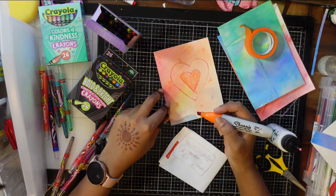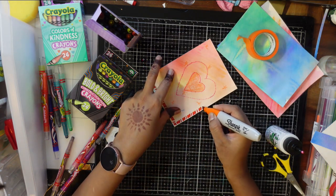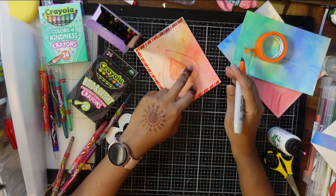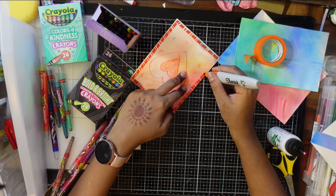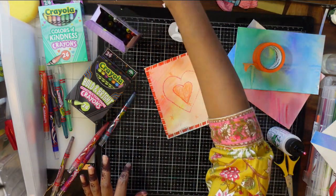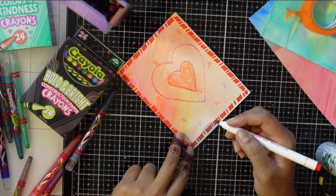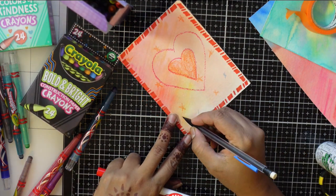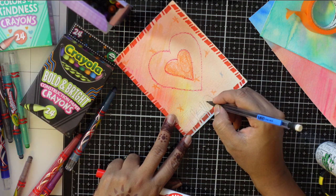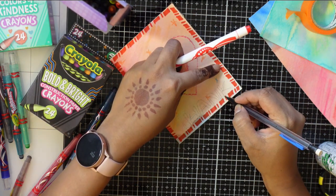Now using the chisel tip marker, which is quite big, I'm creating a pattern. You can see the pattern is so beautiful - you can create this directly on paper or use a ruler scale for a diagonal buffalo pattern, square pattern, or checkered pattern. Go crazy with your markers! After doing the pattern I'm writing 'thanks' with a pencil.